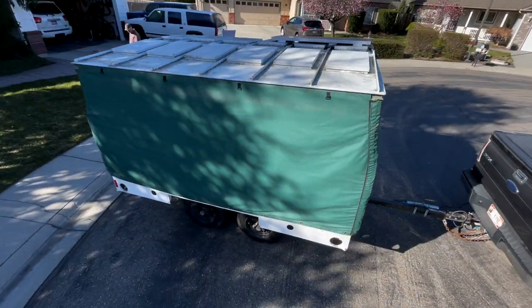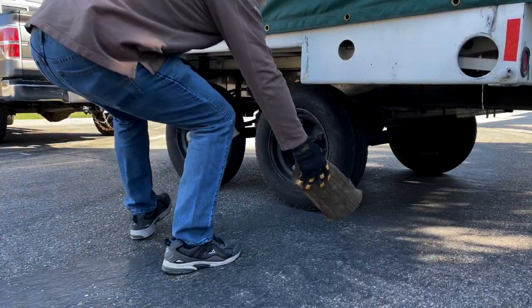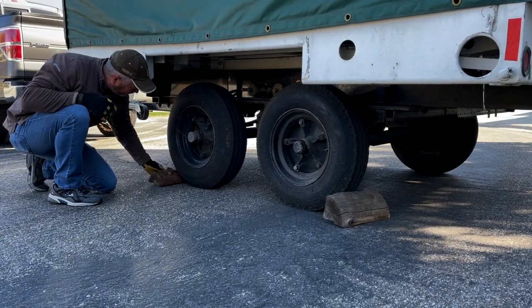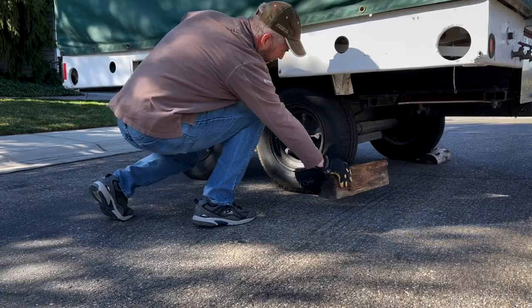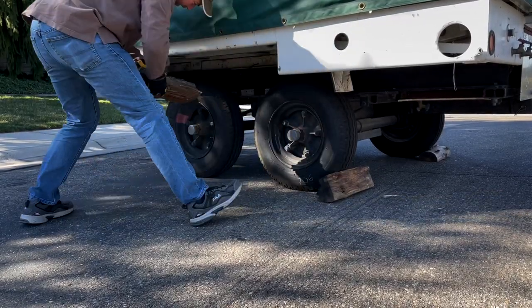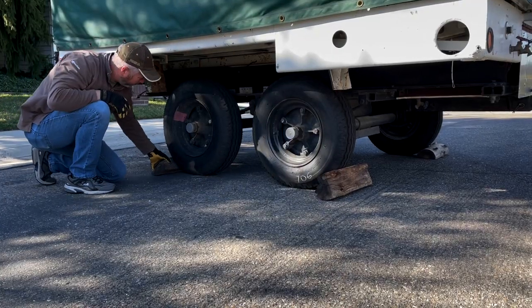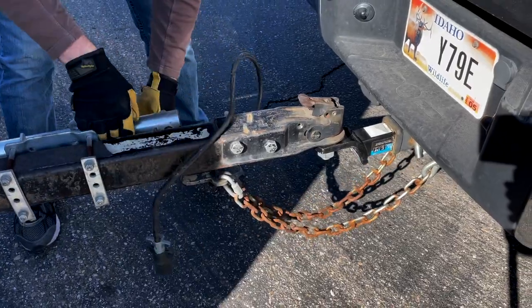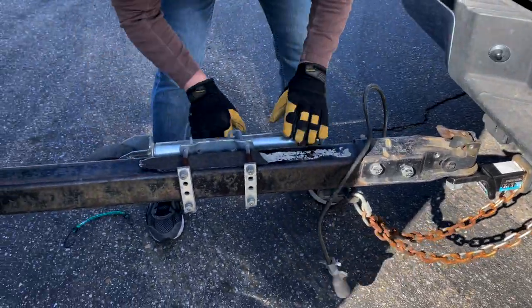What you're seeing is the trailer in its tow mode with the dust cover down. We're going to start by chalking the wheels so that when you disconnect it from your vehicle it doesn't roll away on you. It is pretty stable and doesn't roll very much, but it's a good safety precaution. Disconnect the lights, the chain, and the hitch.